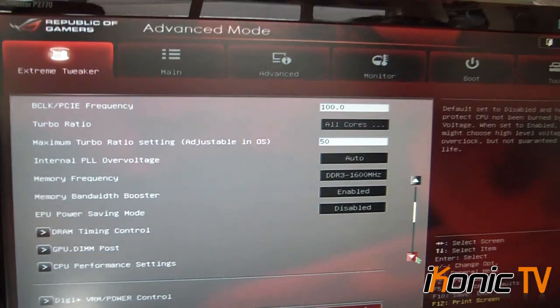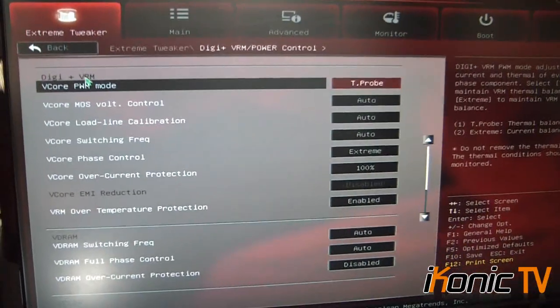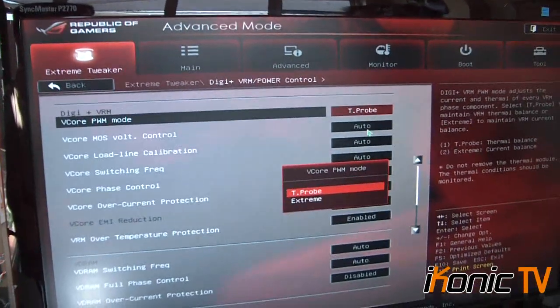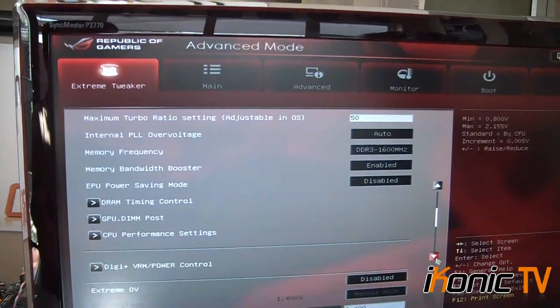Going further down, the Digi VRM mode is more designed for when you're running multiple GPUs. You can set this to extreme mode and it's really powerful. But since I'm not running SLI or Crossfire, I won't be using this part of the board — though in the future we're looking at doing the same board with some 6990s in Crossfire, which would make for a really nice video.